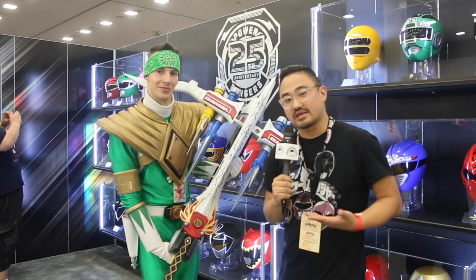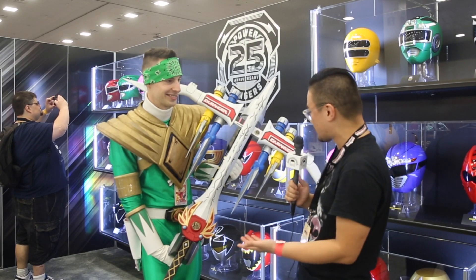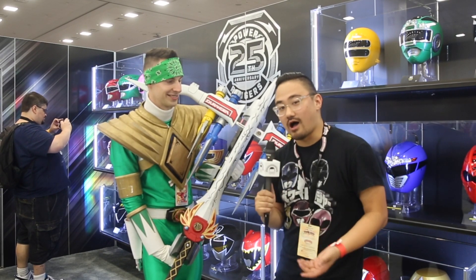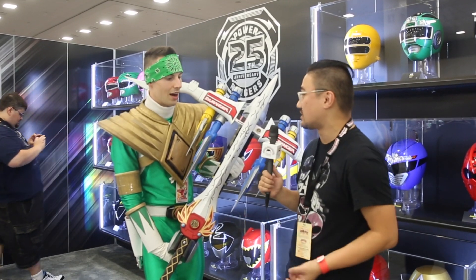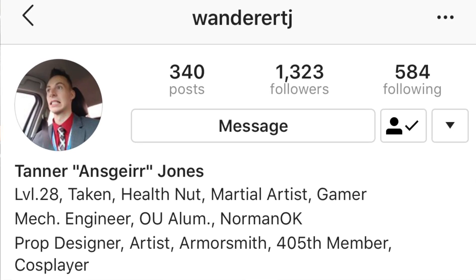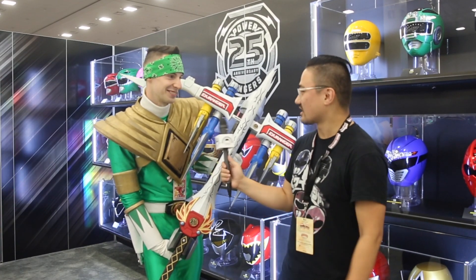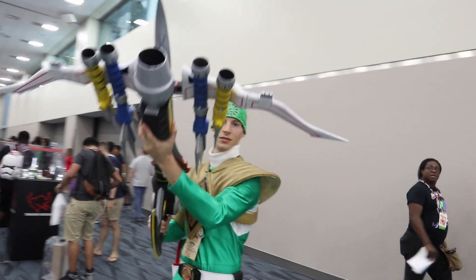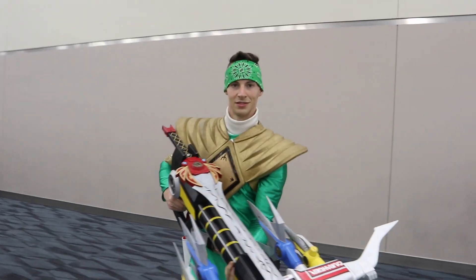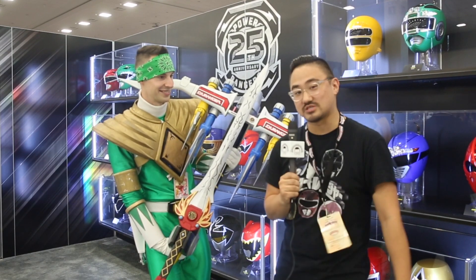This is amazing, guys. This is WanderTJ. He has created this very beautiful, extremely screen-accurate Howling Canon. Where can people find you on social media? I am on Instagram, WandererTJ, and I just made a Facebook page — same handle. So at WandererTJ you can find his amazing work, his 3D designs, his 3D printing, his custom-made weapons and props.